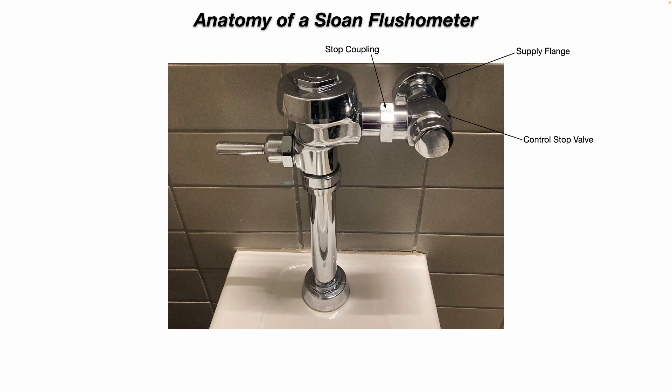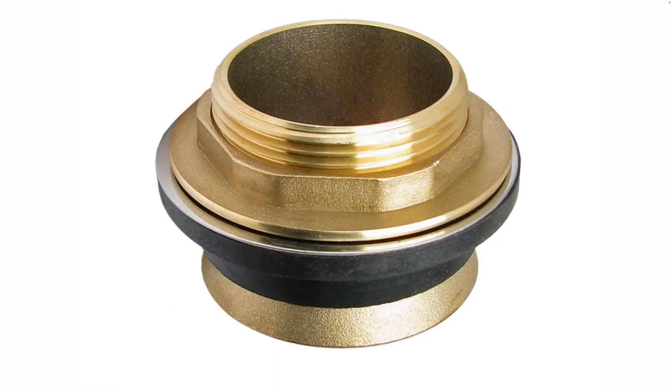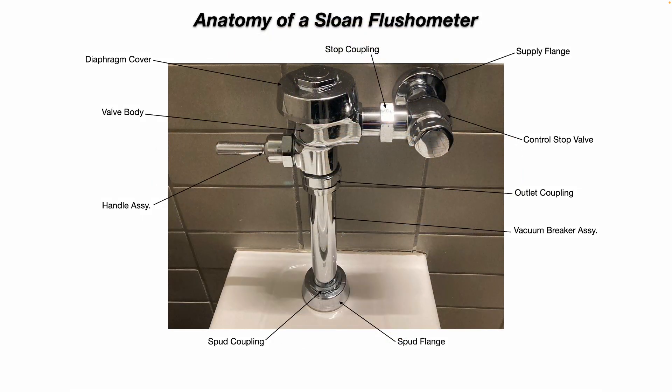You have your stop coupling, your diaphragm cover that unscrews, your valve body, your handle assembly, your outlet coupling, your vacuum breaker assembly, your spud coupling, and your spud flange. Remember, the spud is the connection between the water closet and the flushometer, or the urinal and the flushometer.